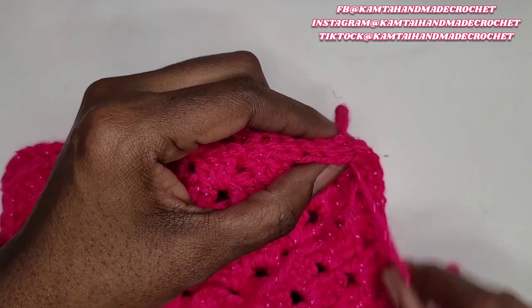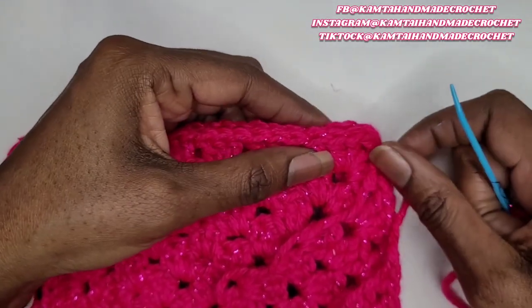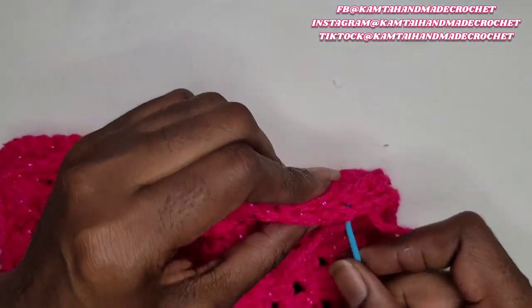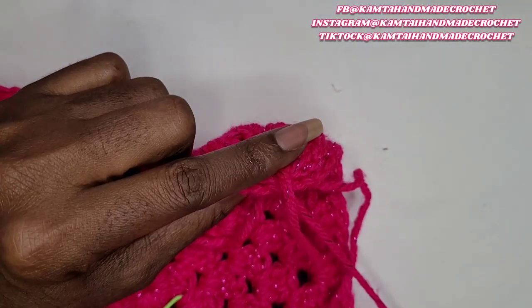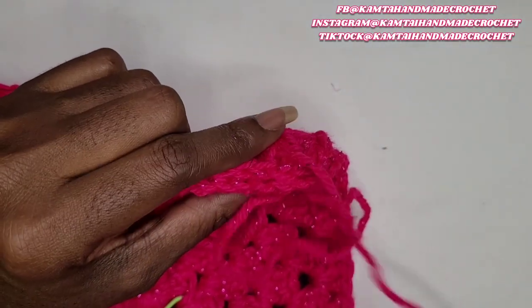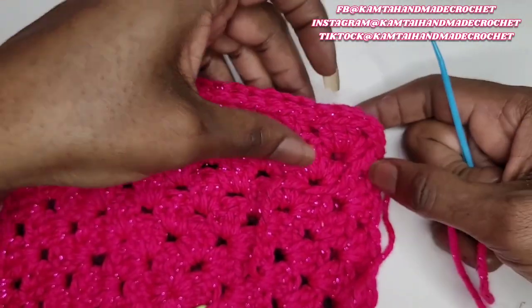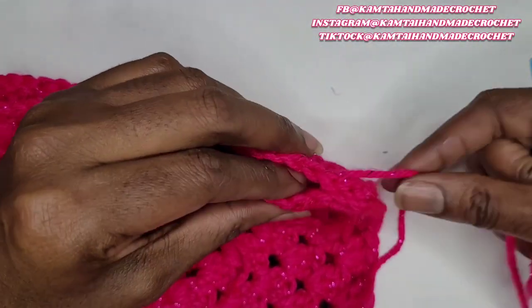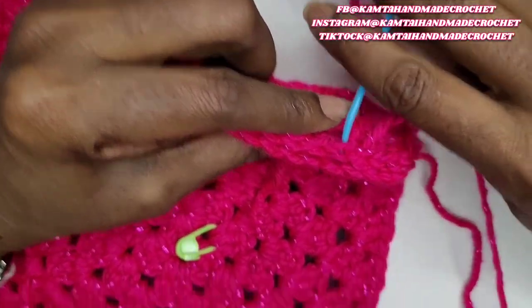So again, you just sew this however you know how to sew and just continue on. I'm going to speed up here because this is pretty self-explanatory. I'll slow down a little bit so that you can see, but I'm going to speed up because this can be pretty tedious. So just continue on with what you're doing and I'll be back.